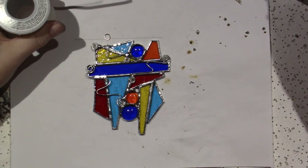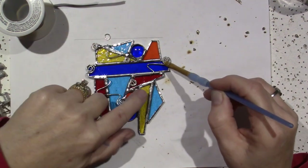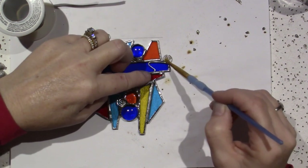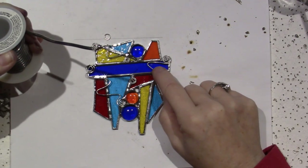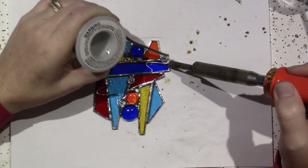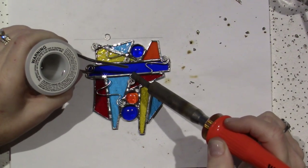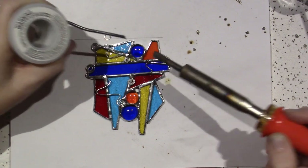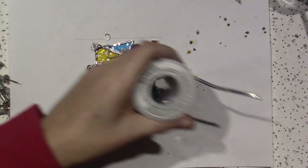Then we're just going to do this one. Right here. It's better if you just put flux in the right places — if there's no flux there, you're going to have an issue. It went inside the little swirl, which I really don't want it to do. I think I did it pretty good, guys — I'm pretty excited about that.